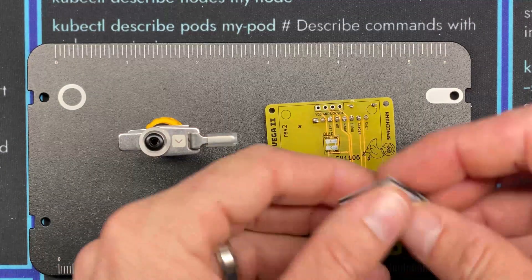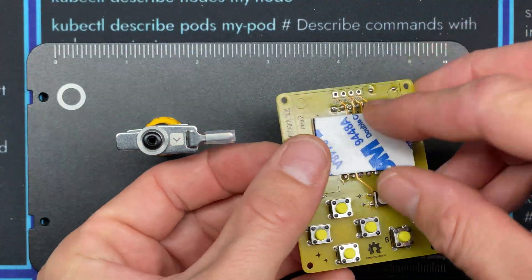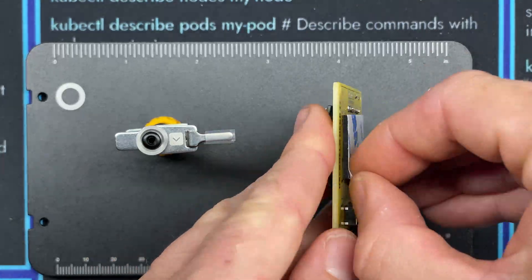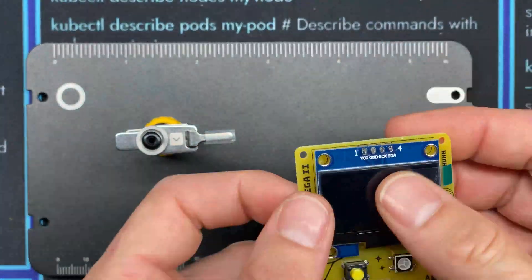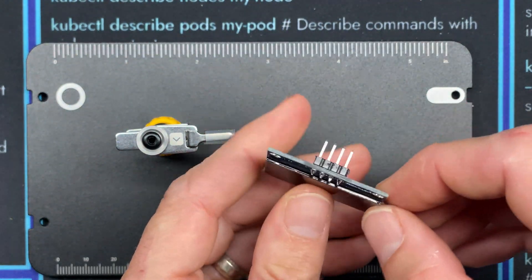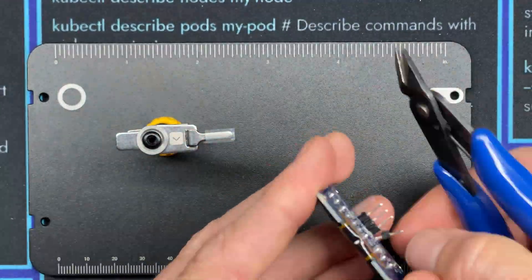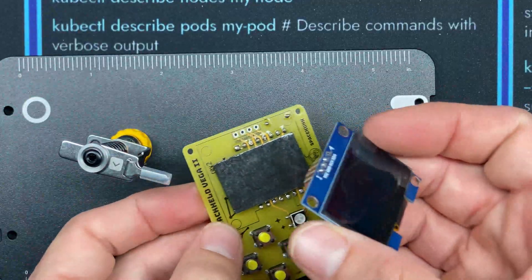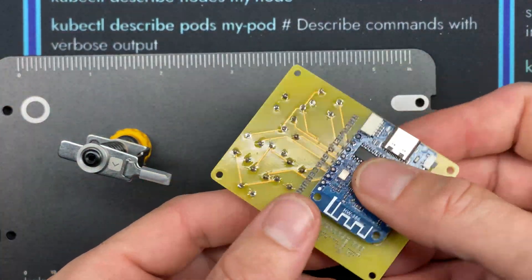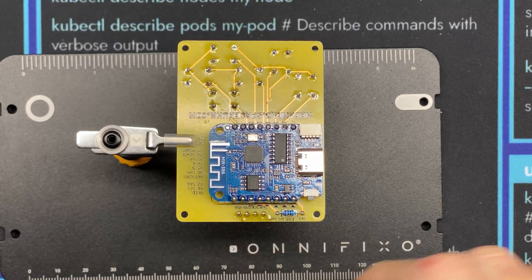Next we're going to plug in the display. I'll use a piece of double-sided sticky tape and stick it between the two sets of wires, then peel it back. I'll take the plastic guards off the pins using snips to clip them loose and pull them off, then plug the display in and solder those four pins. Finally, I'll use snips to chop those pins down.